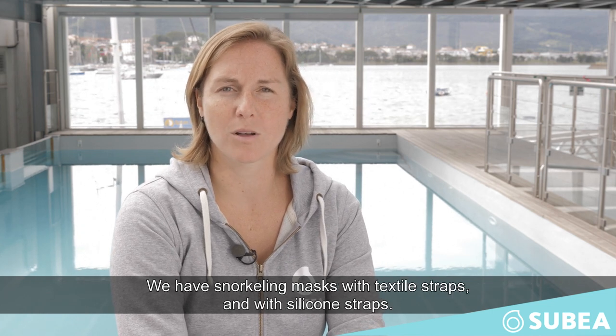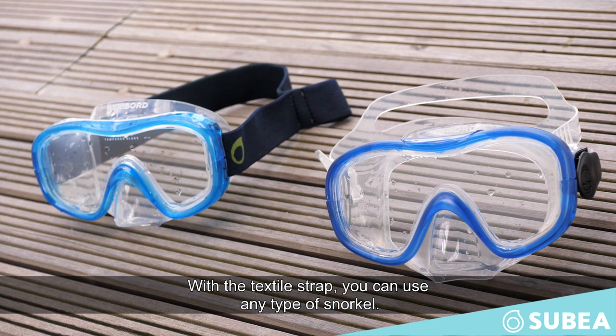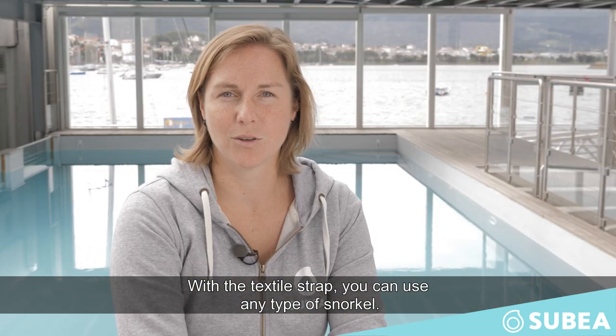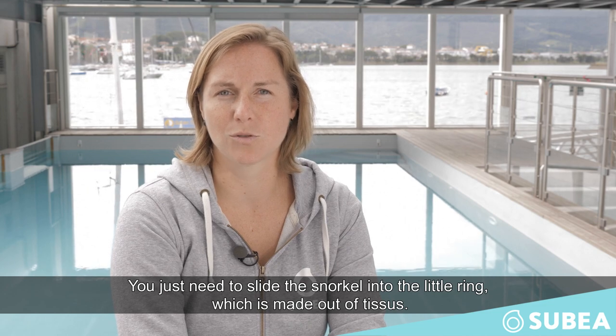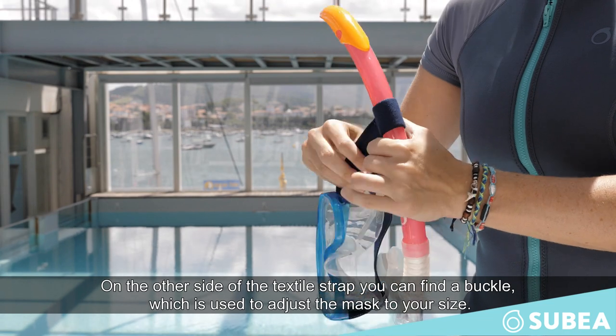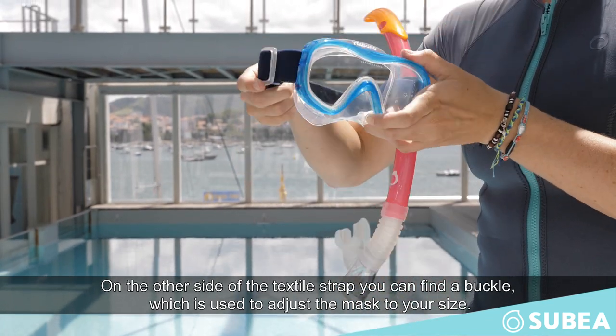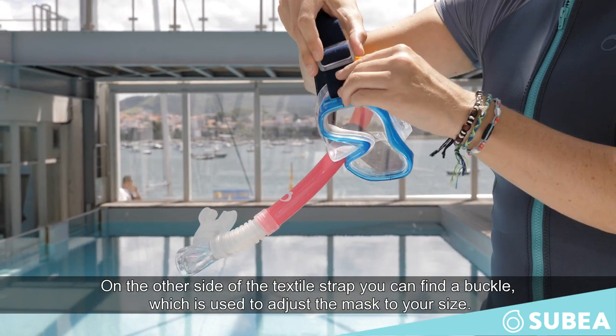We have snorkeling masks with textile straps and with silicone straps. With a textile strap, you can use any type of snorkel. You just need to slide the snorkel into the little ring, which is made out of tissue. On the other side of the textile strap, you can find the buckle, which is used to adjust the mask to your size.